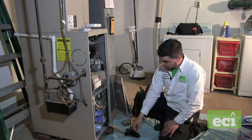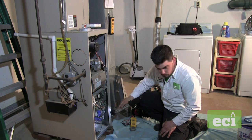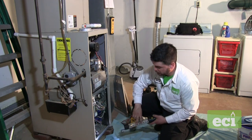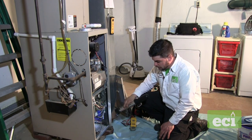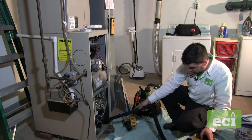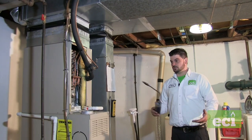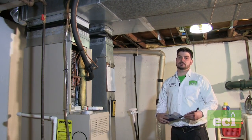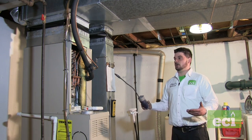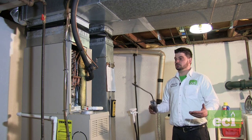Now we're going to look inside the unit to see how clean the cavity is. We'll take a vacuum and clean up all the dirt. We're also going to shut down the blower and inspect the fan blades. Before we put the cabinet back together for the AC coil, we're going to check one last thing — refrigerant leak.